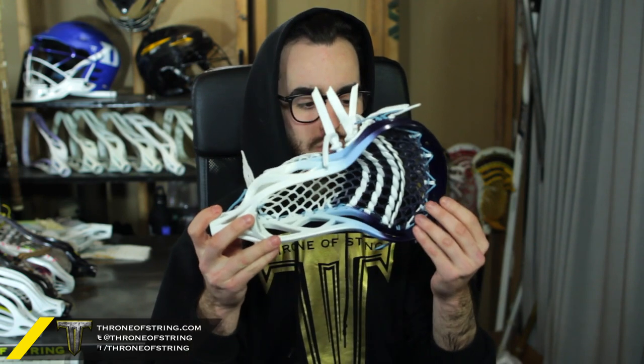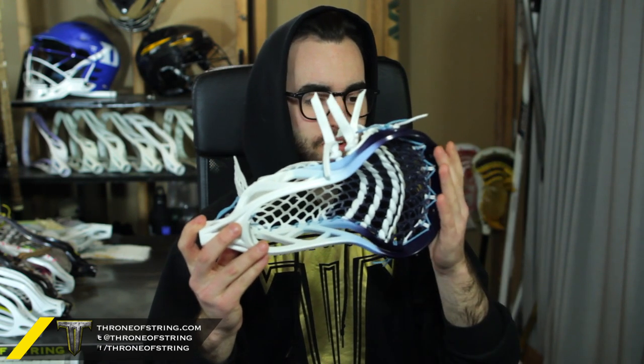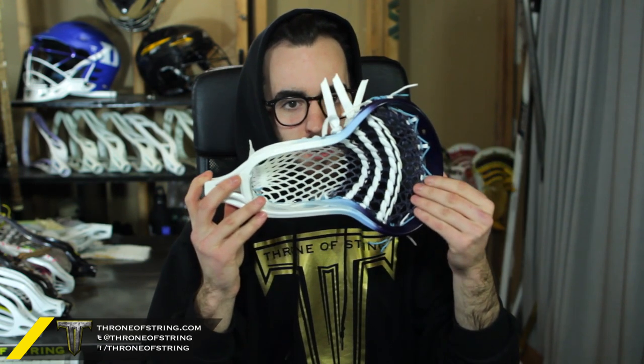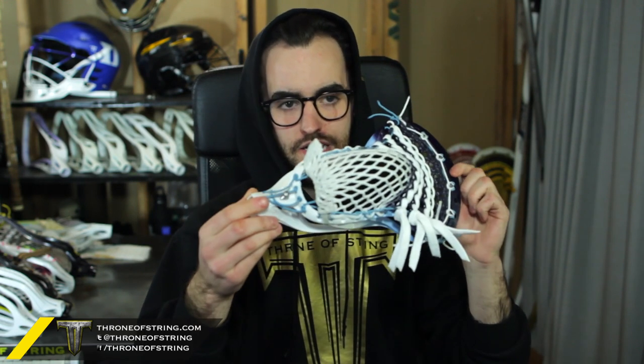The first one is for Johnny, and it is an awesome two custom color fade Warrior Blade Pro. He wanted Navy to Carolina to white — kind of a three color fade with white at the bottom. Looks unreal. It's got a 15 mil Navy fade crown pocket in it. Up top we did Carolina, white sides we did Carolina, throat we did Carolina, and it's got all white shooters and white locks.